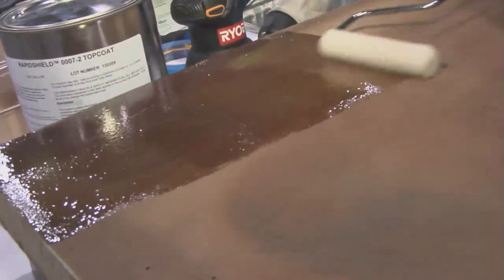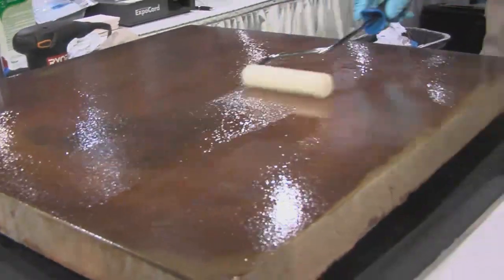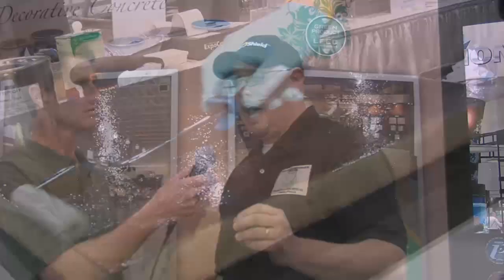And what about the thickness? What's the mil thickness of the finished product? How we designed this is that you can get real high builds up to 20 mils out of our primer coatings. Because if you don't have a real smooth surface, you're able to clean it up and make it look pretty. All the colors are set at three mils each, and then your topical coatings are at four mils.